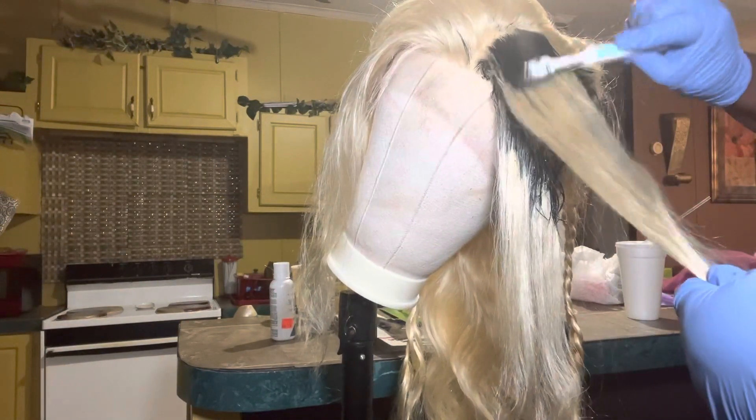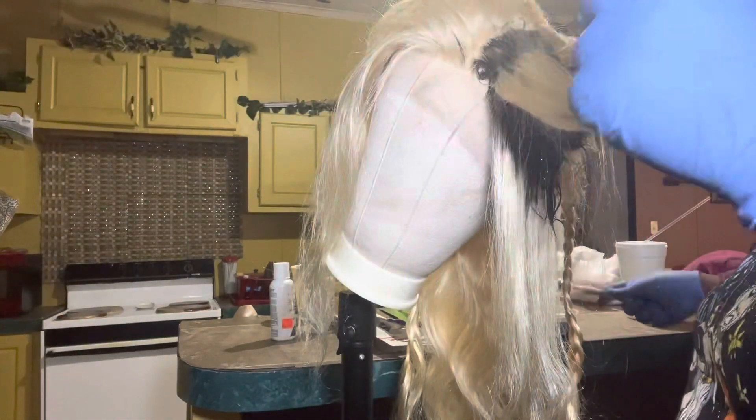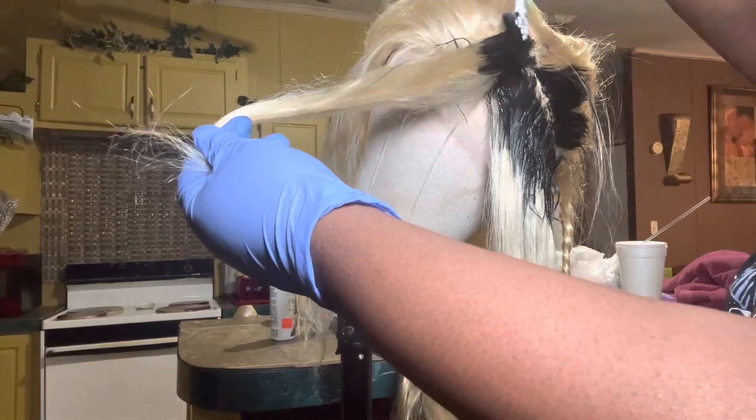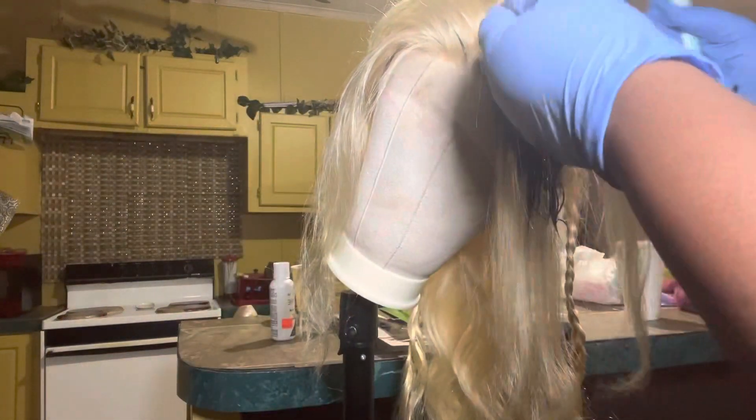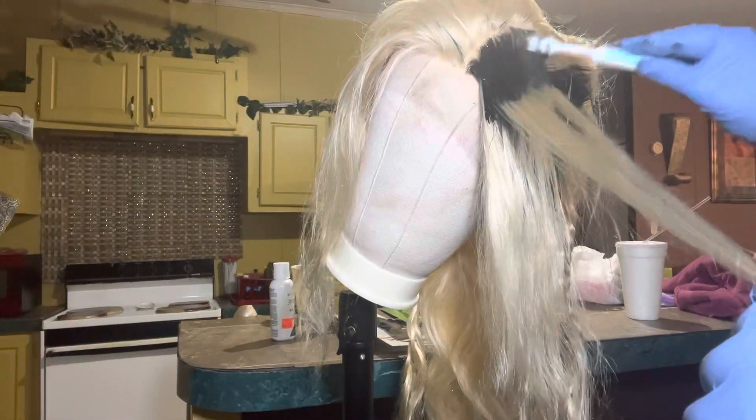When you're dyeing your roots, you need to flip both sides of the hair over and make sure that dye is on both sides. So if you want to part your hair a different way one day, both sides will have the same amount of dye on it.